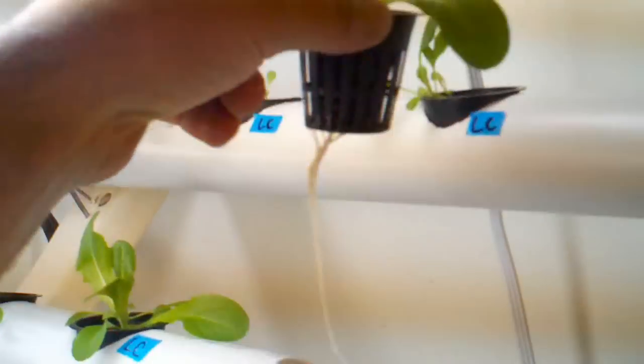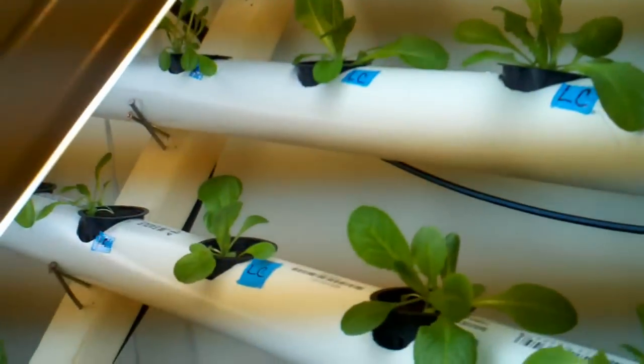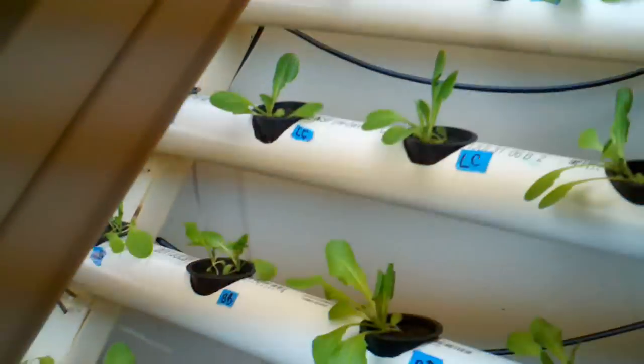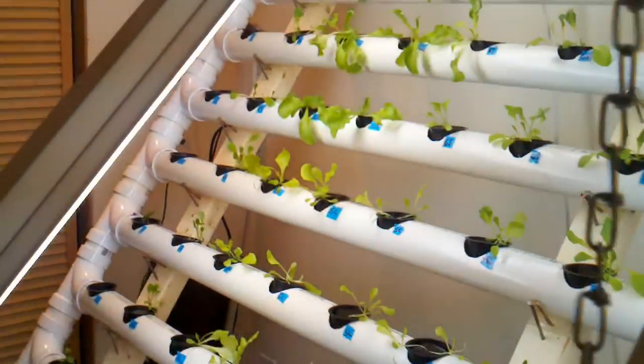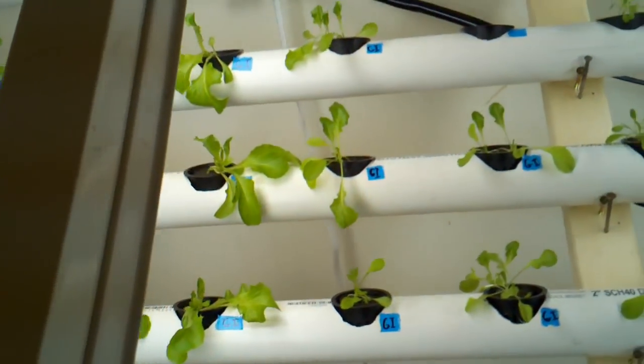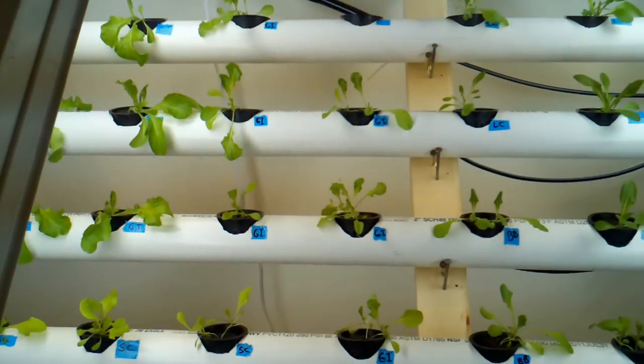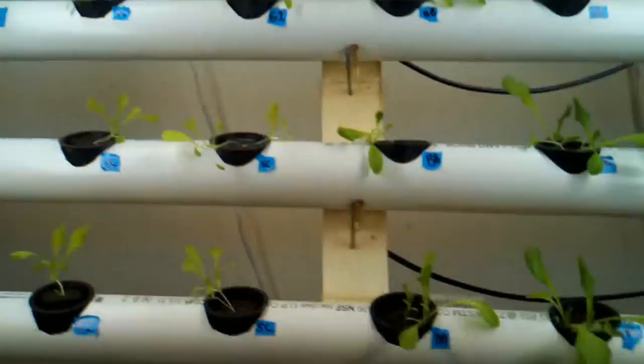Look at this — that's a Little Caesar. Those are probably going to be the ones that end up growing. This is just an experiment for four different kinds: summer crisp, green ice, burpee bib, and down here the herbs.